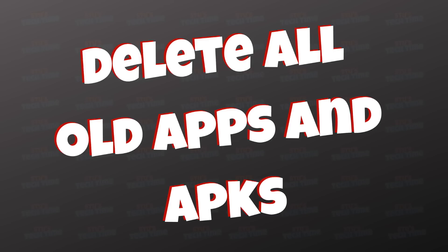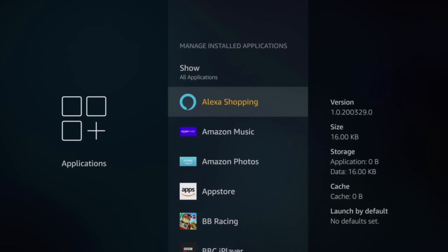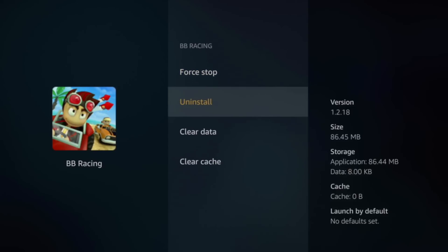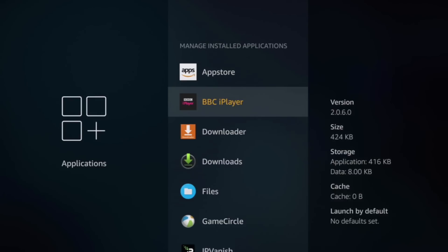Tip number four: get rid of all those old apps and APKs taking up storage on your Fire Stick. There isn't a lot of storage on your Fire Stick to begin with, so get rid of any app or APK that you haven't been using in the last two or three months. If you do need to use it again, it's easily downloadable. Your Fire Stick will love you for it — if it's using less storage, it's going to run efficiently and not run as hot.